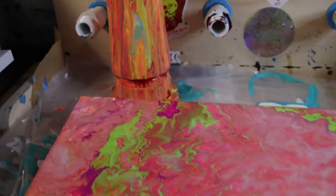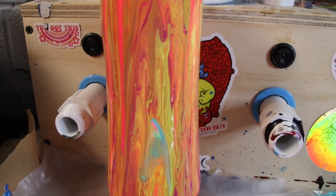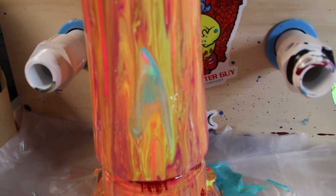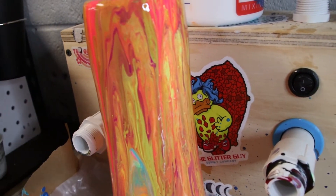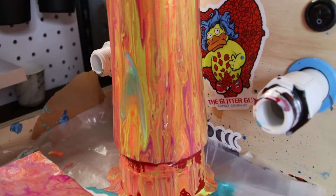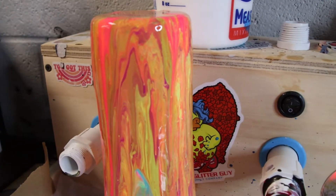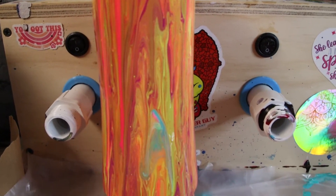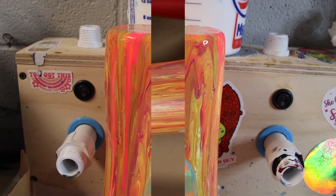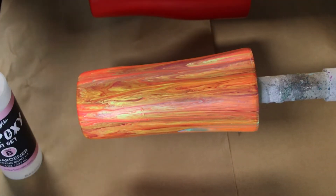I have some paintings I will put on there that I've done and I'm happy with, but as far as these, I'm not putting them on my website yet. Let me take you down and show you these up close. Here is our painting — it kind of turned out kind of cool. I like the little pops of green and purple in there.